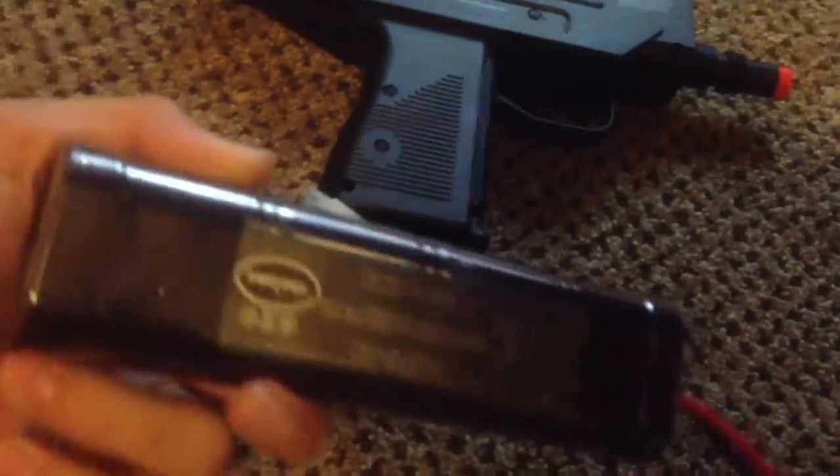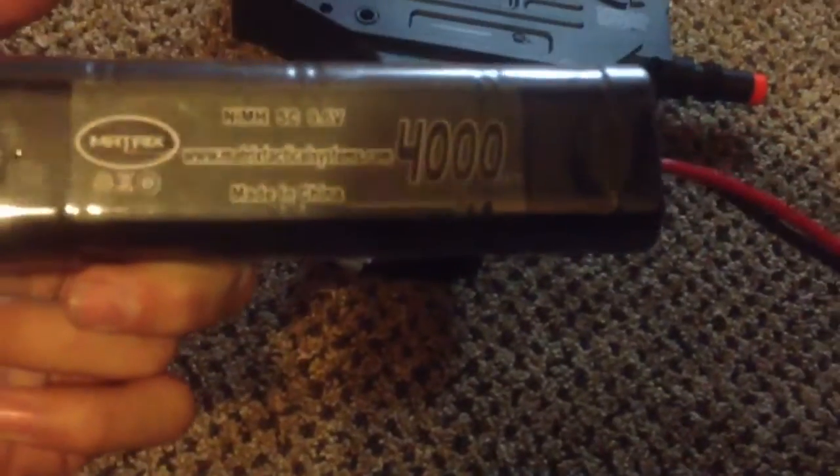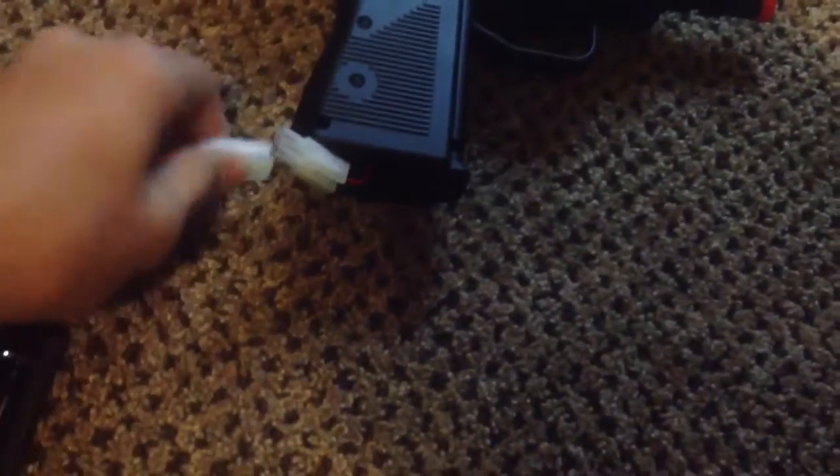This is my custom battery. It's a Matrix 4000mAh 9.6V Nickel Metal Hydrate. I'm going to go ahead and plug that in so I can dry fire it for you guys.